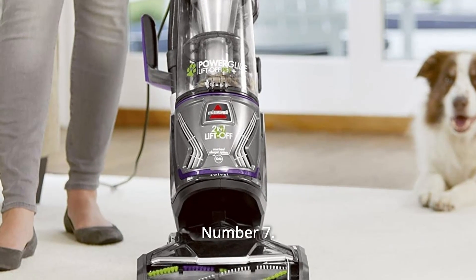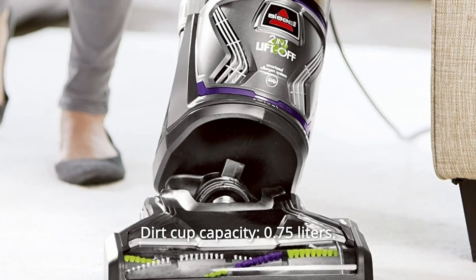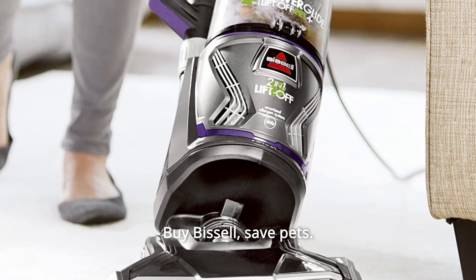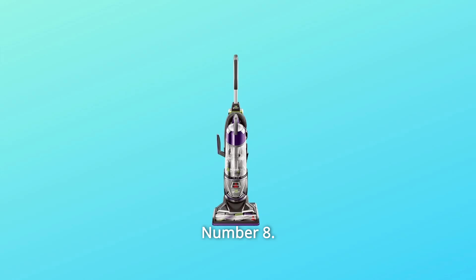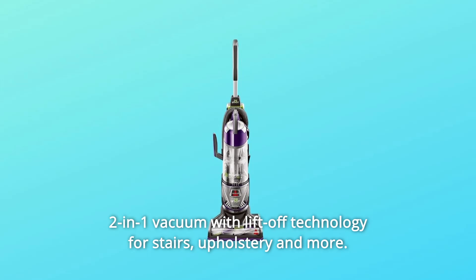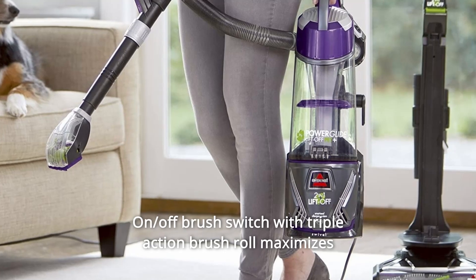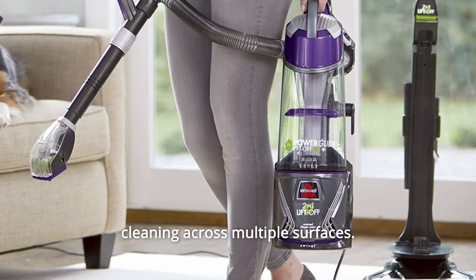Number 7: Dirt Cup Capacity — 0.75 liters. Buy Bissell, Save Pets. Number 8: Two-in-one vacuum with lift-off technology for stairs, upholstery, and more. Number 9: On/Off brush switch with triple-action brush roll maximizes cleaning across multiple surfaces.